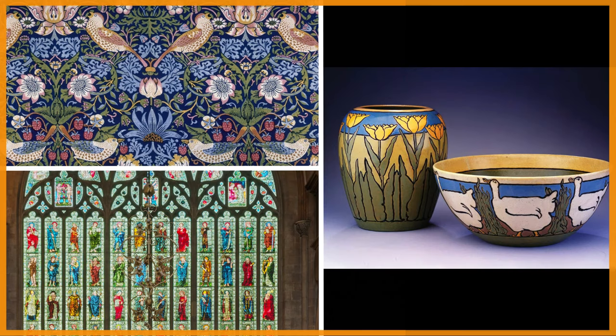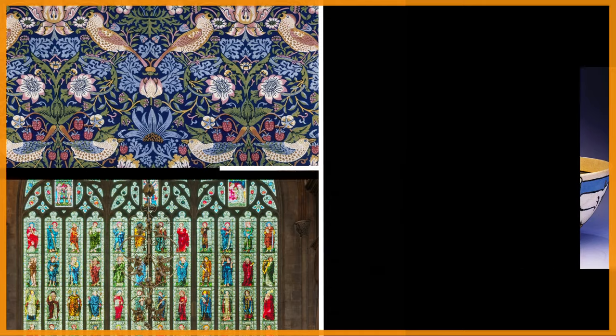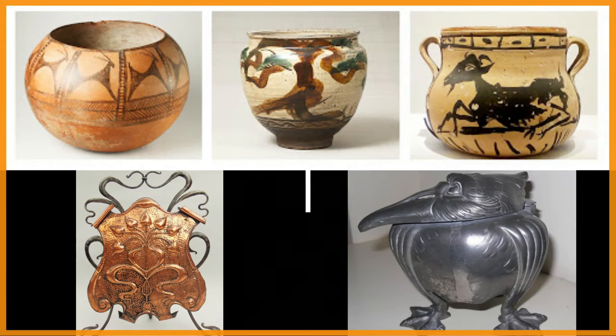The key features or patterns for this movement were floral imagery, references from the Bible, handmade items, wood carvings, copper, pewter, and ceramics. There was a lot of material exploration in this movement, and there were patterns made using printing blocks.